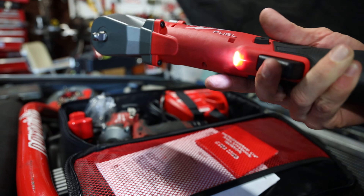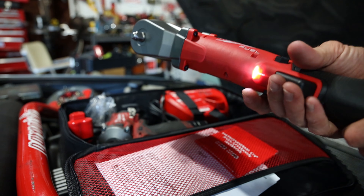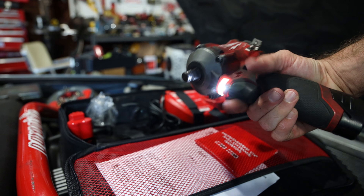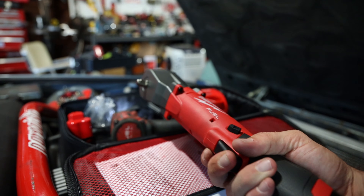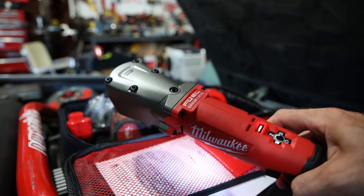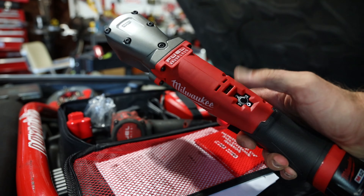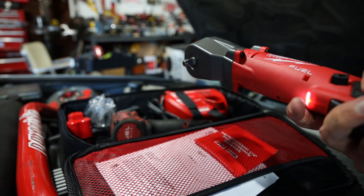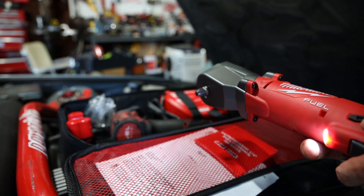It has a lock: you lock it out by putting the forward/reverse switch in the middle — same as you would on one of these ratchets. Then you have reverse, drive, and different speed modes: one, two, three, and a tightening mode.